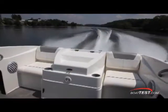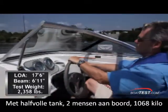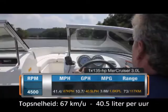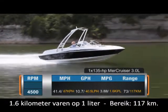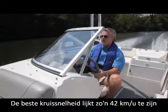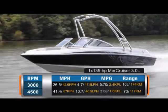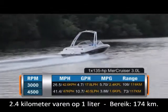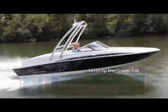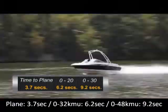Our Bayliner 175 Bowrider had an empty weight of 1,923 pounds. With half fuel, two people on board, and test gear, we had a test weight of 2,358 pounds. Top speed was 41.4 miles per hour reached at 4,500 rpm, burning 10.7 gallons per hour at roughly 3.9 miles per gallon for a range of 73 miles. Best cruise was 26.5 miles per hour at around 3,000 rpm, burning 4.7 gallons per hour at 5.7 miles per gallon for a range of 108 miles with a 10% reserve. We had a respectable time to plane of 3.7 seconds, reached 20 miles per hour in 6.2 seconds, and accelerated through 30 miles per hour in 9.2 seconds.